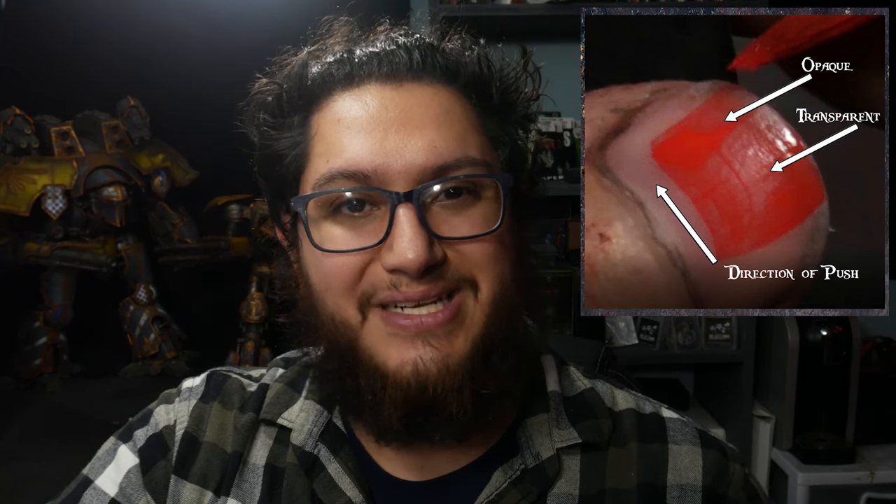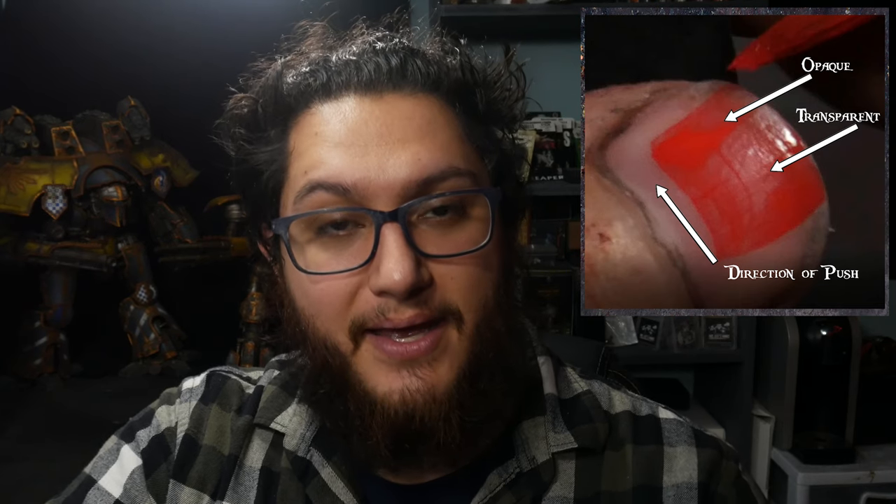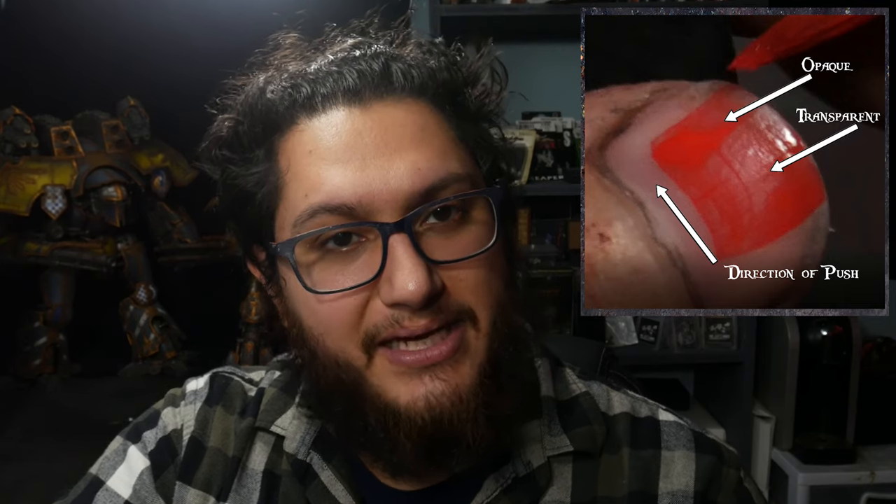We talked about this a little bit in the base coding video: when we push a paint with the brush and lift up, there's a small deposit of paint where we lift that brush up. We can control where that deposit is. Generally we want to push lighter colors into the area where we want the highlight and then lift up, because it's depositing more paint there. The same goes for shadows — push the darker color into the shadow area and lift up, building a more opaque color there while keeping the pushed area more transparent.